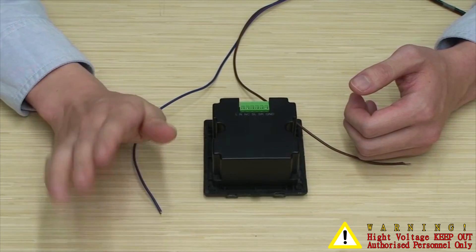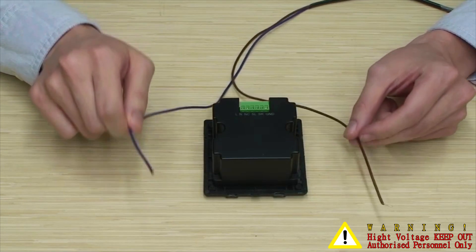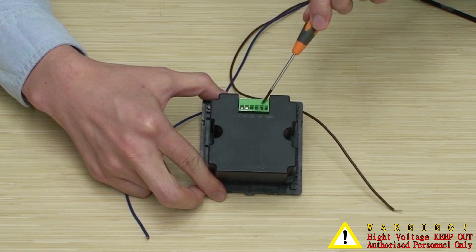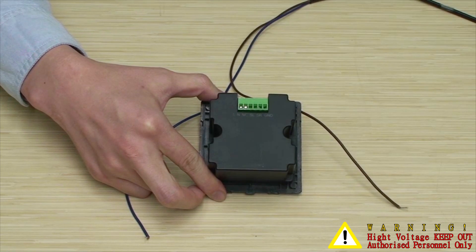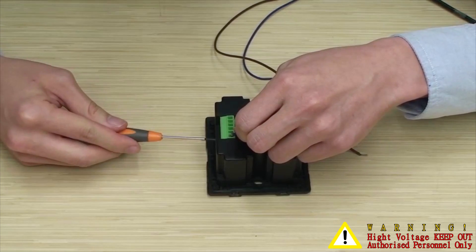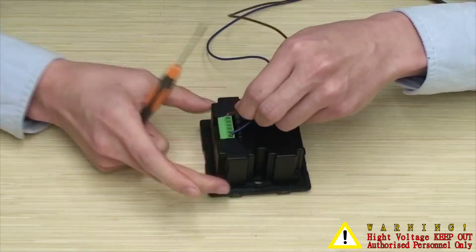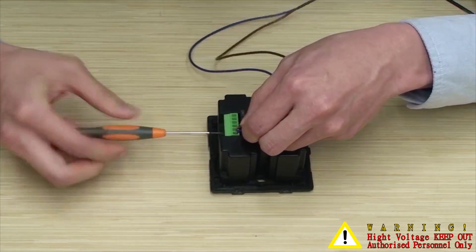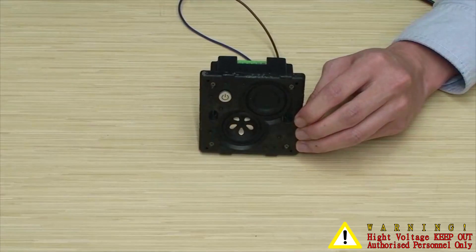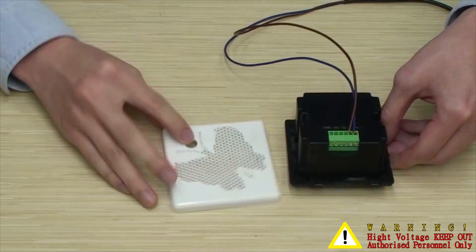Is it difficult to install? Not at all. After purchasing the product, you only need to connect the live and neutral wires — they can be switched, no problem. Connect to L and N, and it's done. The remaining four terminals are reserved for future smart home applications. Finally, put the front panel on, place the case into the wall, and secure it. Done — very easy.